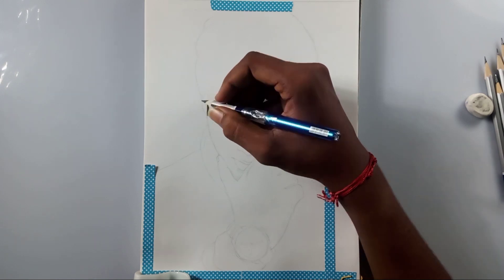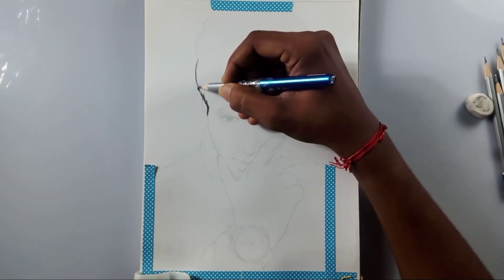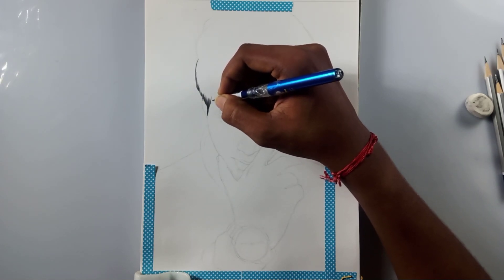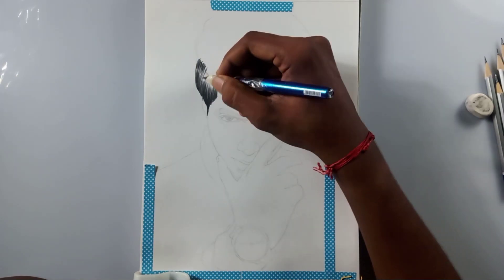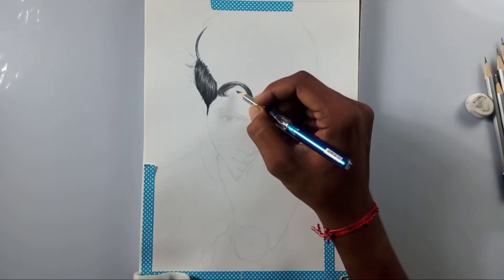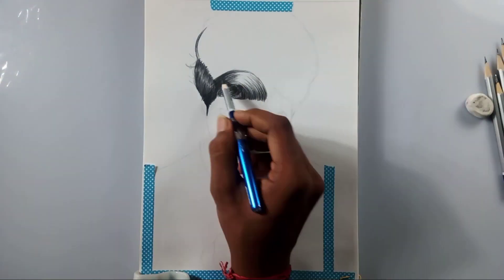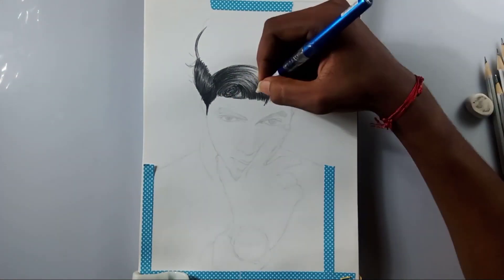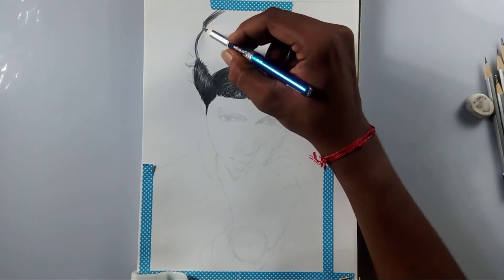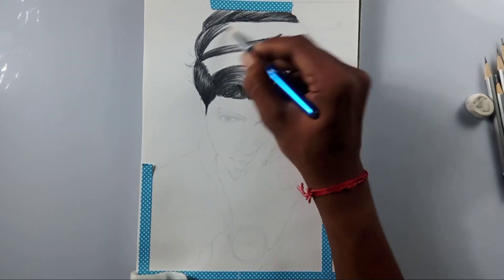Hi friends, welcome back to my channel. Today I'm going to draw Gamer Madan. A lot of you might know about him — I'm not a PUBG player myself, but I've heard his name a lot in college because my friends are usually playing PUBG and other games like that, and they talk about him.